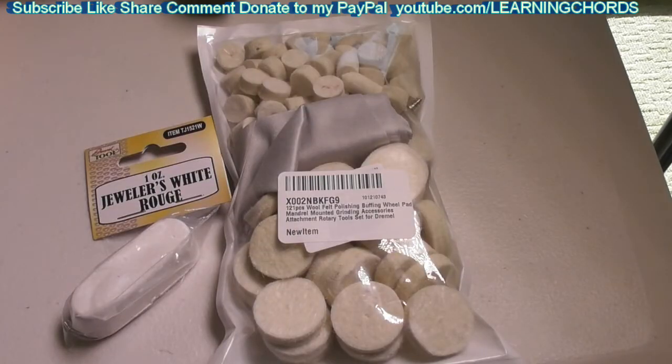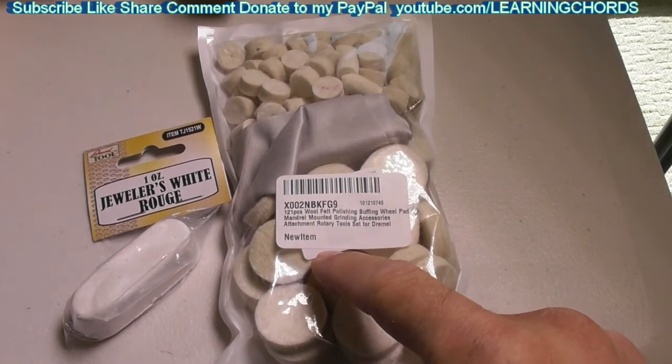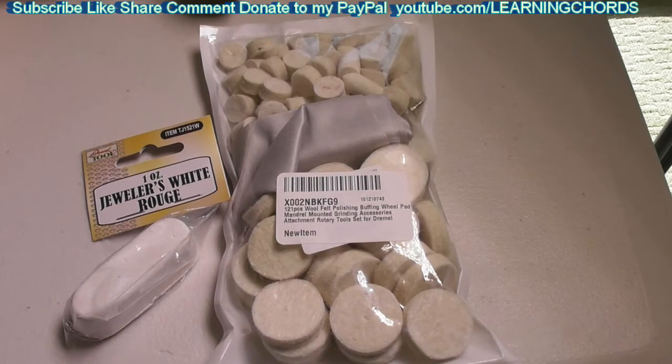I'm going to be using the Drexit Jeweler's Rouge White and this felt pad to polish some menorahs, some candle holders. I will be leaving affiliate links in the video description for both of these products. If you want to purchase them, click on the link. If you want to support my channel, please do a thumbs up, subscribe, like, share, leave a comment. If you want to donate, ask for my PayPal info, and most importantly click on the affiliate links — it keeps my channel going. Really do what you want; I'm just here to make good videos and help people out. Happy New Year, have a good holiday everyone, stay safe, stay well, put on that mask and let's get through this together.